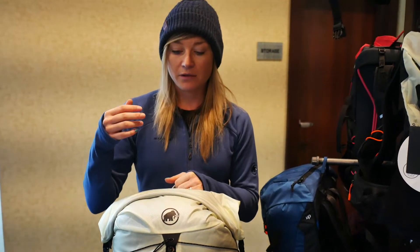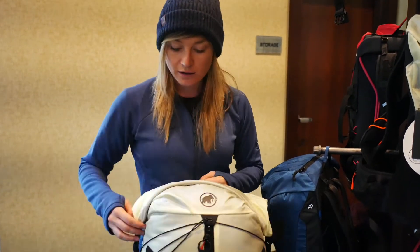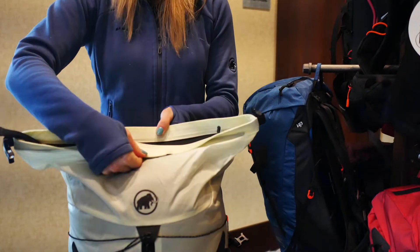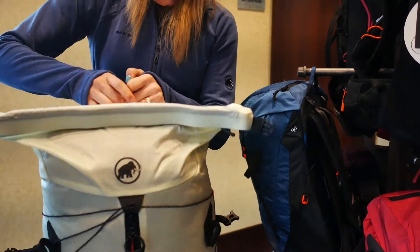They are for multi-day or single-day backpacking trips, made with an extremely lightweight, super durable nylon exterior. We've got a front entry zip here as well as a roll top entry point at the top with a zipper, so it's extremely water resistant and highly weather resistant.